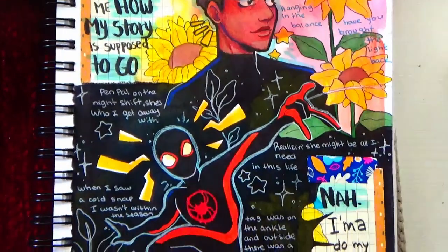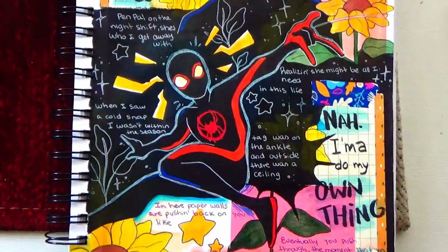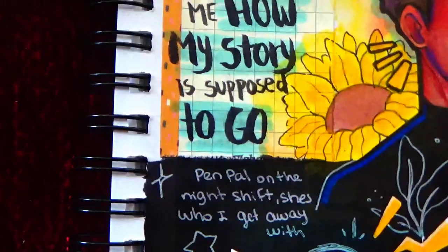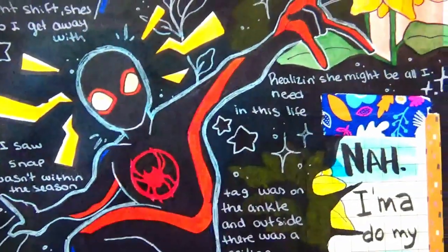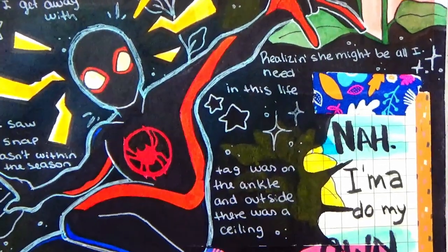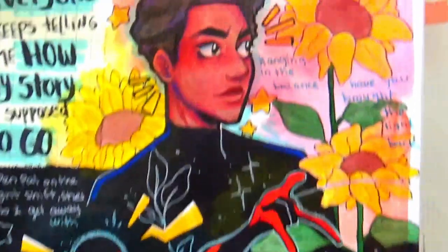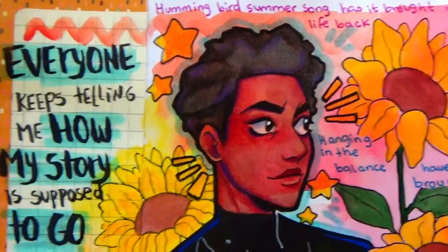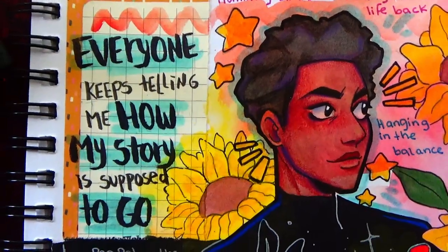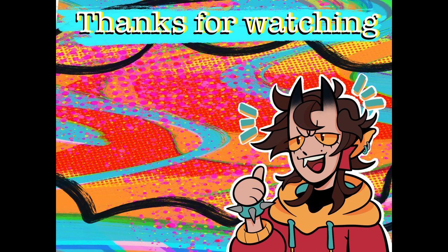That's the finished look of the entire page. As you can see I added the black ink, then white on top for details, drawings of plants and stars, and the lyrics of Hummingbird. It looks very gouache-y, which I like. It's not the best result, but it's not the worst one either, and I ended up liking it — so I hope you like this too. Bye bye!